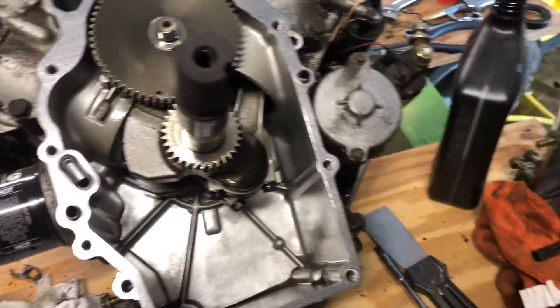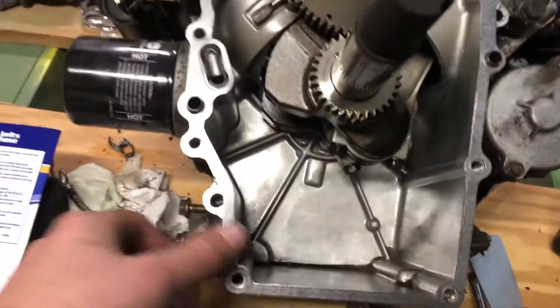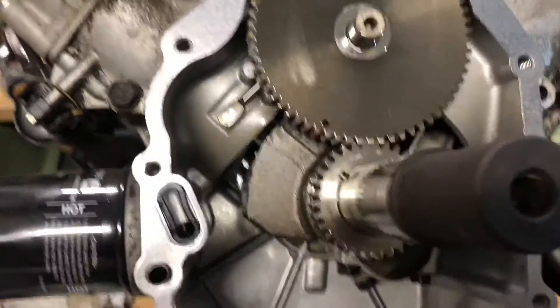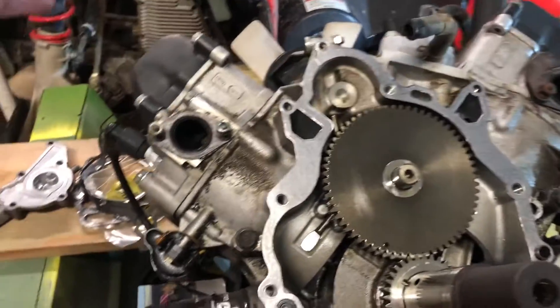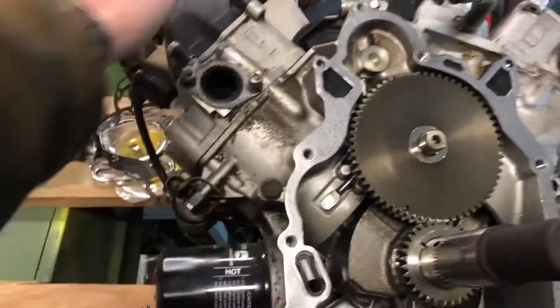I pulled this front cover off, cleaned it out - nothing too bad, just checked everything out. Got all the gasket surfaces clean, just putting the new one on. That's what it looks like in there - all looks good. I got the heads back on, torqued, valves lashed, valve covers on.